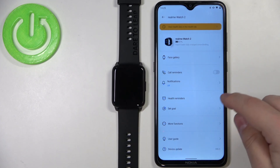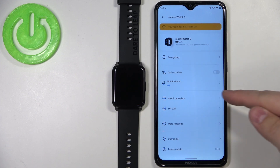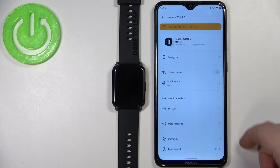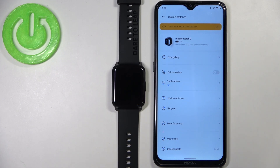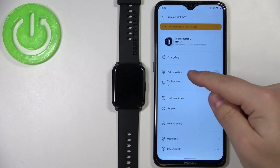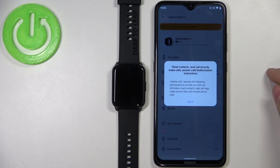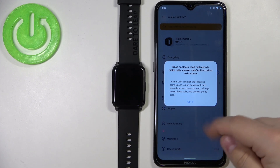Once the devices are connected, you'll see a category with Call Reminders and Notifications. If you want to get notifications about calls — who's calling you, what number and what contact — and have the watch vibrate while somebody is calling you, you need to enable the option called Reminders by tapping on the switch.